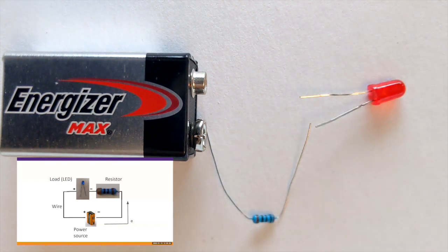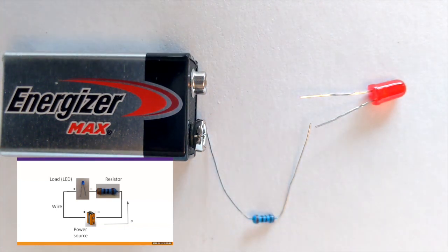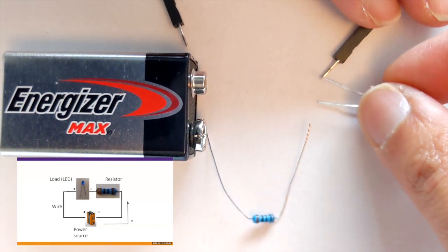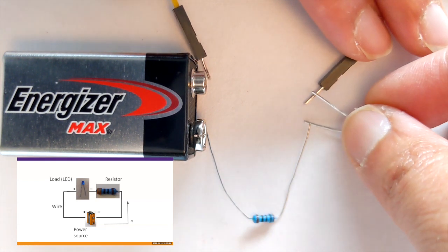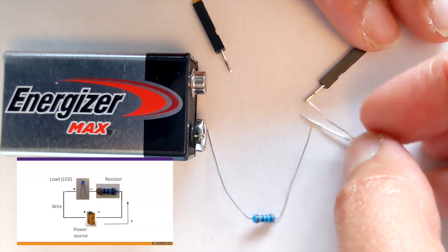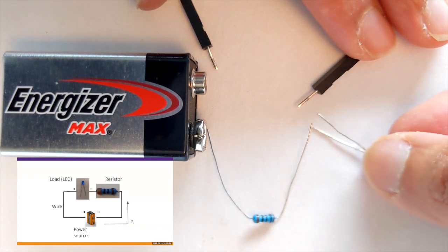If you don't have a battery connector, tape, or an extra pair of hands to help you, it's a little tricky to keep our circuit all connected. And that's where a breadboard comes into play. Join us for our next video where we'll use a breadboard to more easily put together this circuit and make our LED turn on. Thanks for joining us today — see you next time!